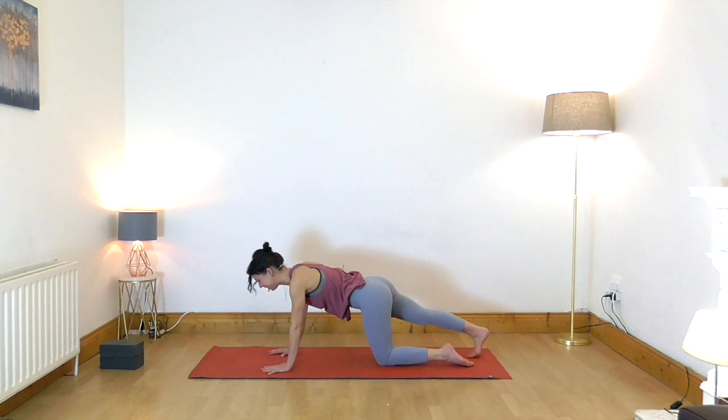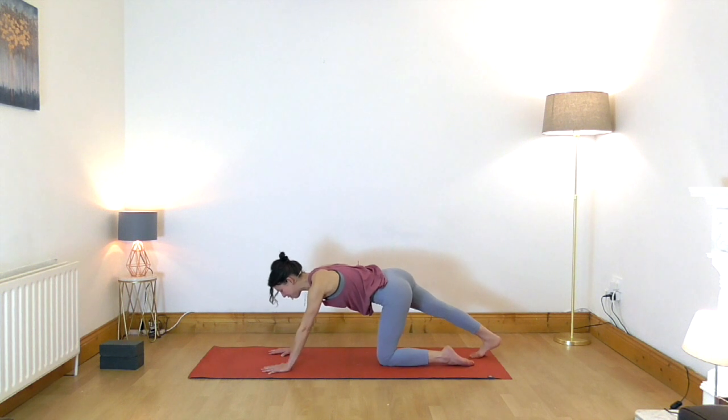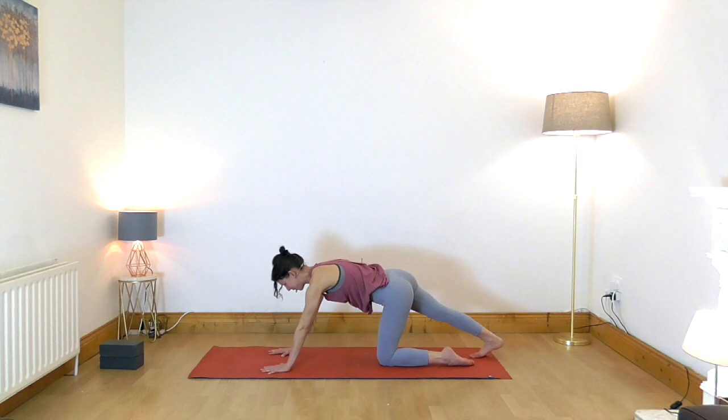Other side — step your right foot back, stay on the ball of the foot, straighten the leg, lift the top of the thigh away from the floor, and then draw your right heel toward the ground. Keep the arms straight.